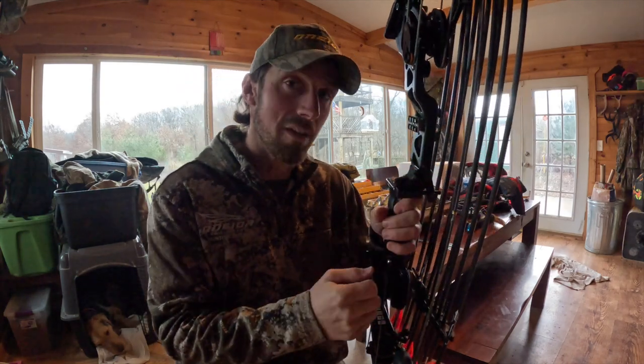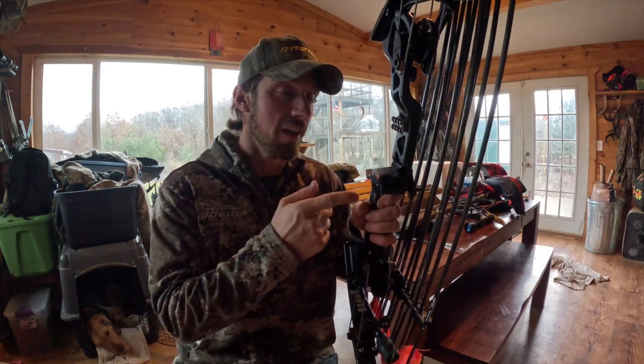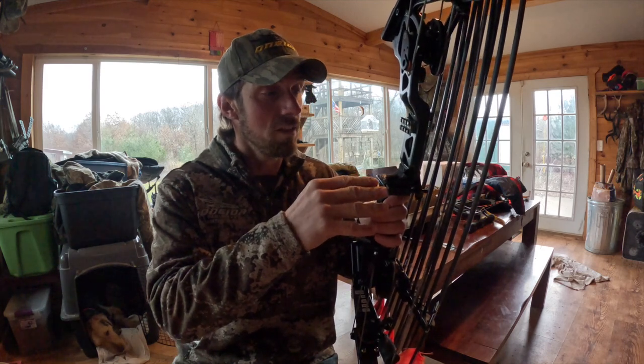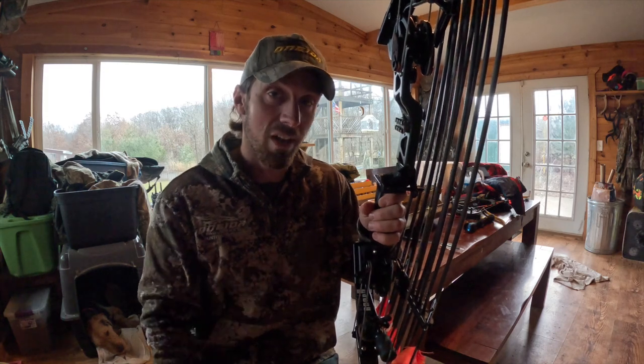Just take your biscuit, get a pair of side cuts, snip it, put it on there at an angle so it doesn't interfere with your sight picture, and I adjusted the left and right to where I was hitting good. I shot a bare shaft pretty straight — pretty happy with it — and then shooting my fletched arrows.